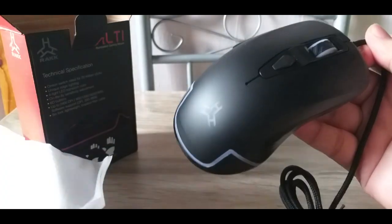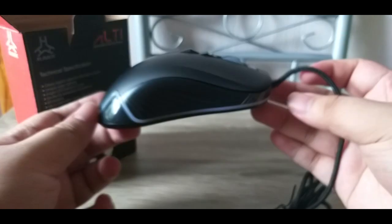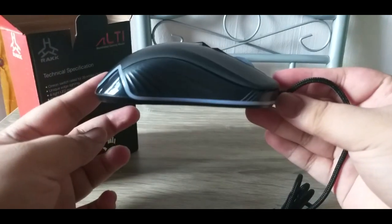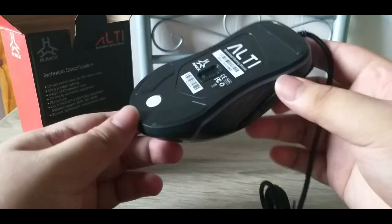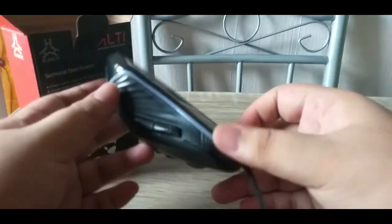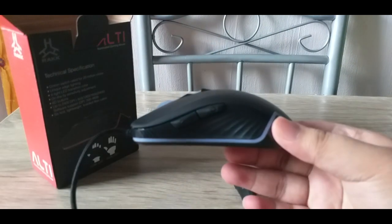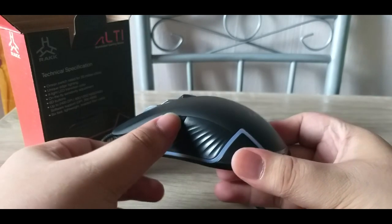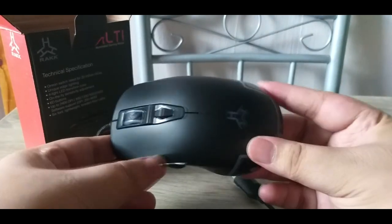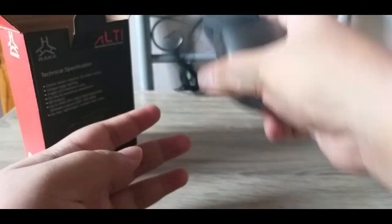Ito yung itsura nya — syempre medyo simple lang, hindi pa nakasaksak, wala pang LED lighting. Ito yung ilalim — medyo sexy sya. 6D button. Ayun yung gilid nya. And then as you can see dito, meron syang DPI setting sa gitna. RAK logo din. Suave.